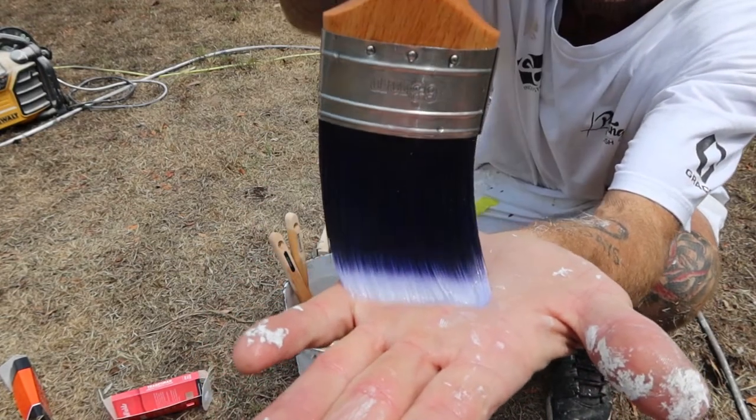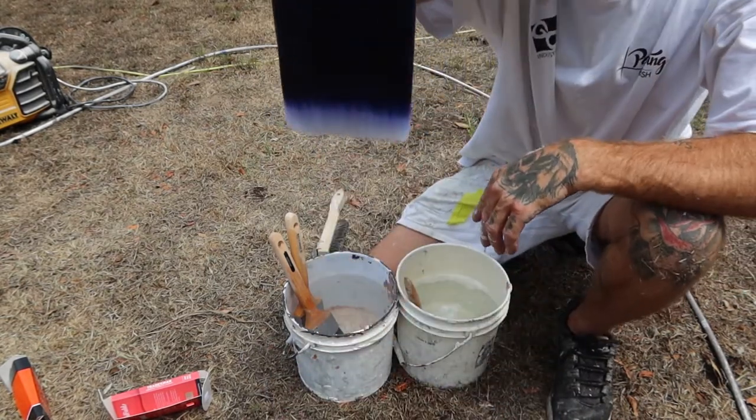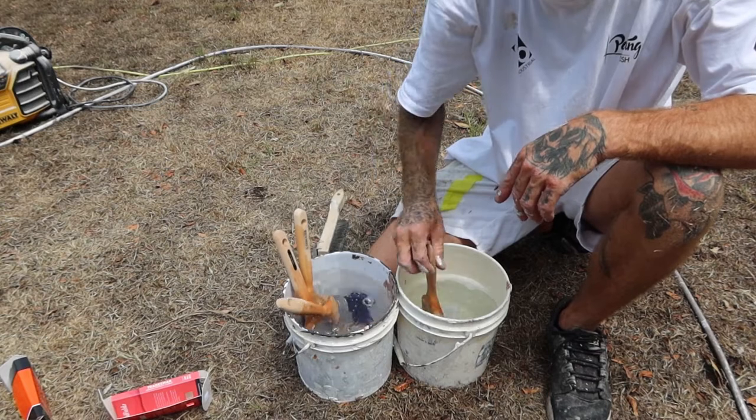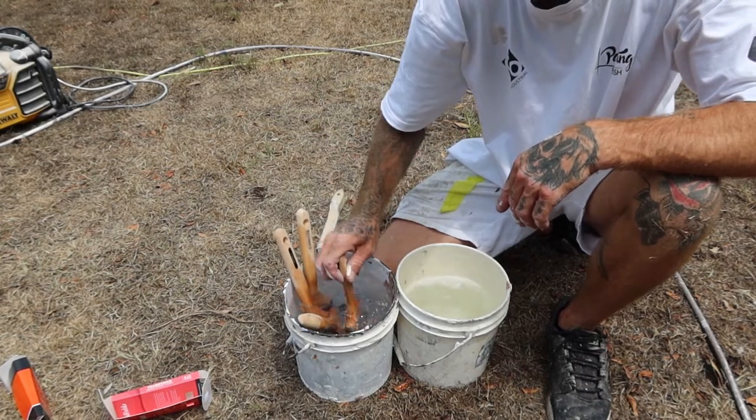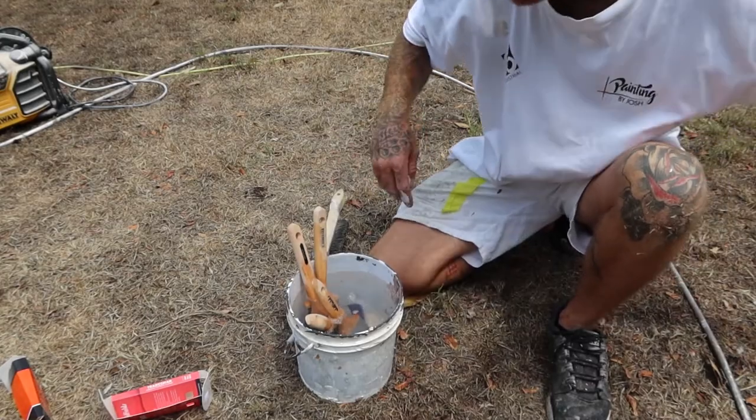Bristles will start to curve and bend and they're not going to be nice and straight. So I'm just going to go through the last couple. That now you can dispose of — that's just your conditioner.